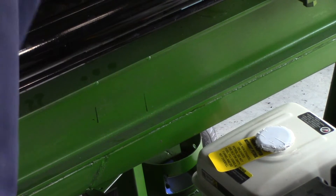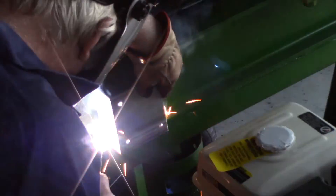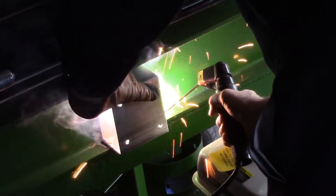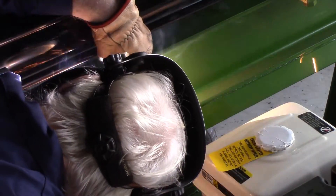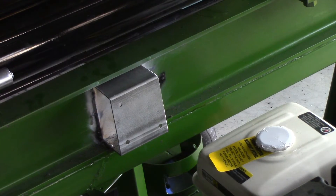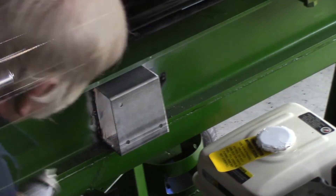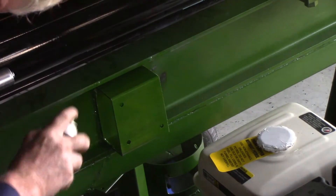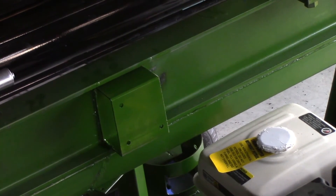Right now I'm going to weld this on here to make a bracket for the hydraulic control. I'll hold it in place and tack it on. I hope this is pretty much the last of the painting — at least the last of the green. I do have some other painting to do but that will be yellow.